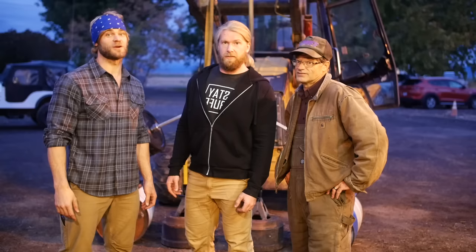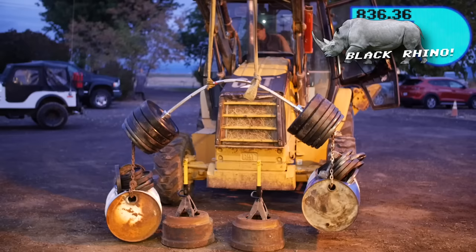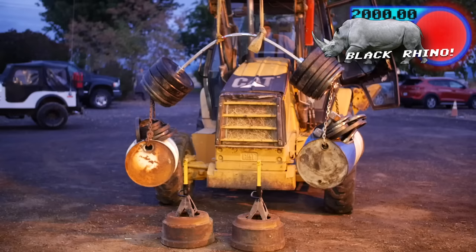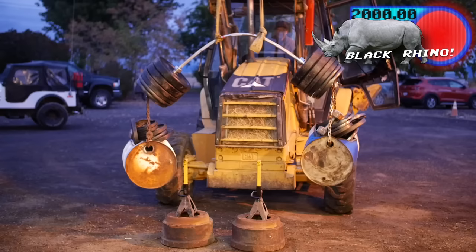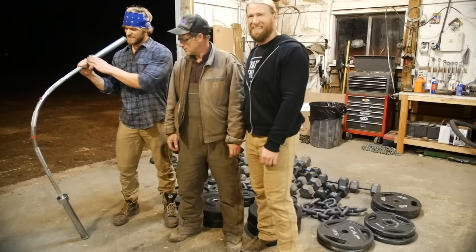That's intense — now it better bend because we're out of weights. And we're losing light, so let's give it a shot. 2,000 pounds! A lot more than we thought it was gonna take.